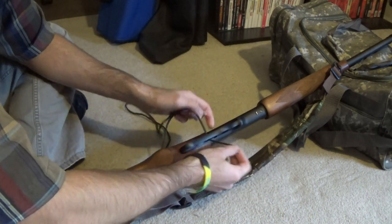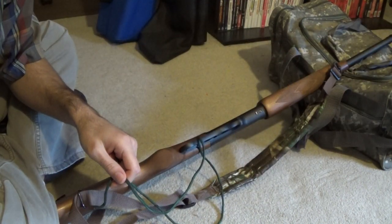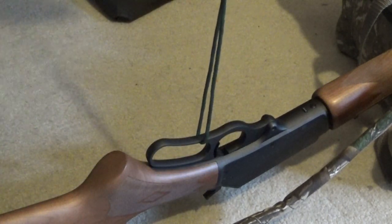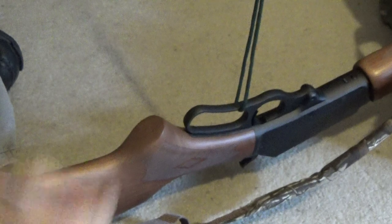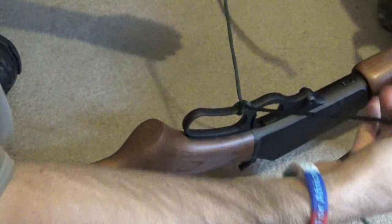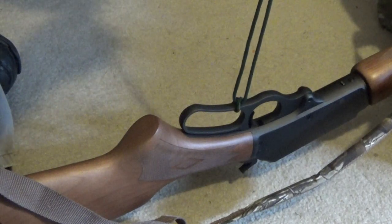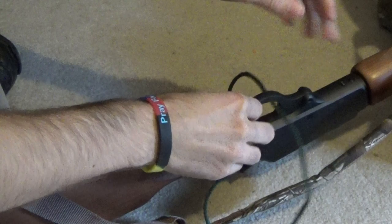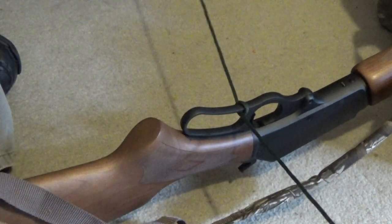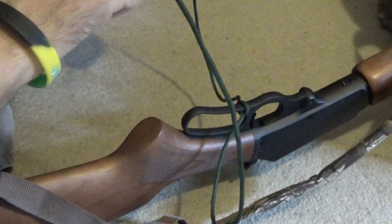I've had to make some adjustments here so I finally got it to where I think it's correct. You loop it through — let me zoom in a bit — you should be able to see it pretty good. You loop it through and make sure that it is even at the top. Now I tie it in a knot — I got the knot backwards but that'll work. Make sure it's still even at the top, and then you spin it around to where it is on the inside of the lever.